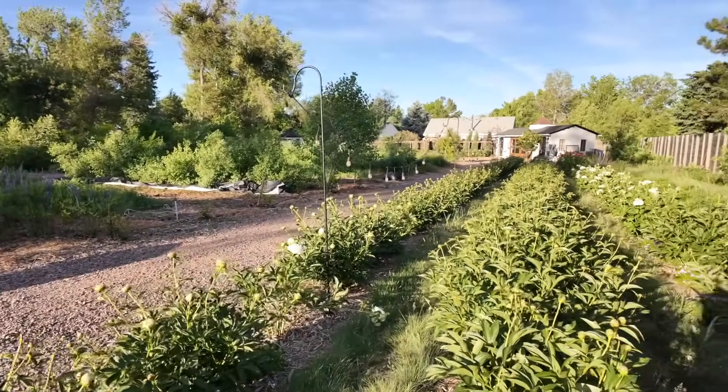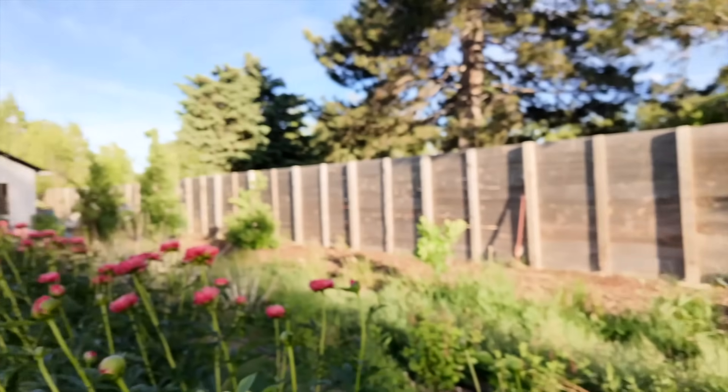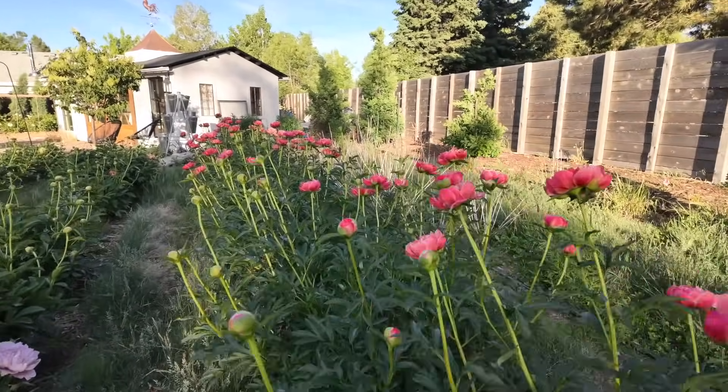It would be nice to plant something that blooms a little later than the peonies, since peonies bloom so early and then there's not much else going on. But for the sake of being a flower farm and selling flowers, having things planted in rows is really helpful for harvesting — it's just much faster. Row planting also helps with cover cropping, which I do for soil amending.